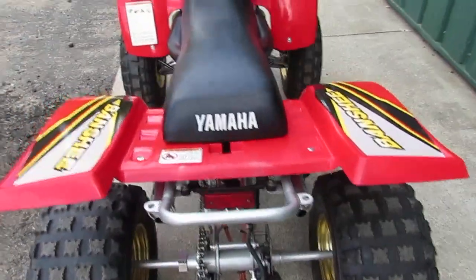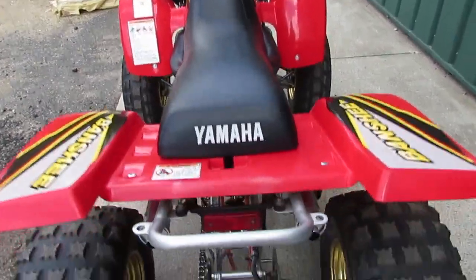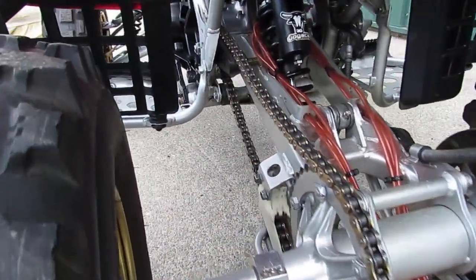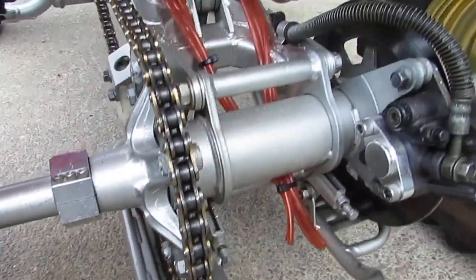If you'd like to see this machine, come on down to Superfly Motorsports. We're at 838 North Main Street, Thomaston, Connecticut 06787. Our phone number is 860-283-4100. Look at that chassis — look how clean that is.